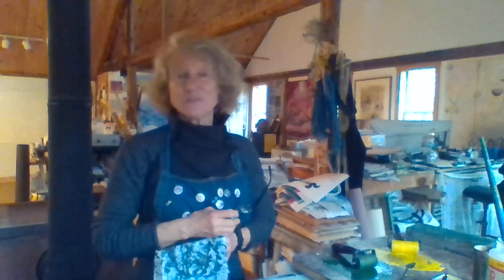Welcome everyone and happy Earth Day. I'm Blair Foltz, former executive director of Green Mountain Conservation Group, and now I'm back in my art studio, the Green Mountain Print Studio in Effingham, New Hampshire.